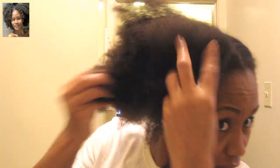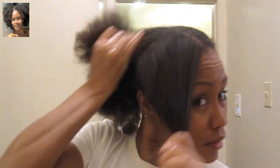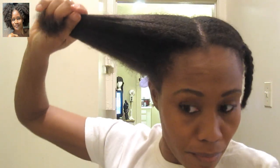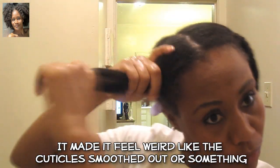Now I'm going to apply things that I know are for heat. This is my IC Fantasia hair polisher heat protector. This is going to be for my blow dry. I tried the tension method blow dry before — I don't really care for it. So I'm going to blow dry the regular way with a comb on my blow dryer. I also went in and added a little bit of Garnier Fructis Sleek and Shine, which is also supposed to be a heat protector.